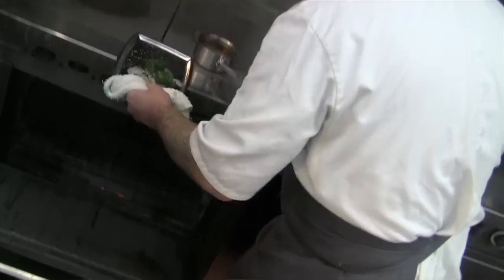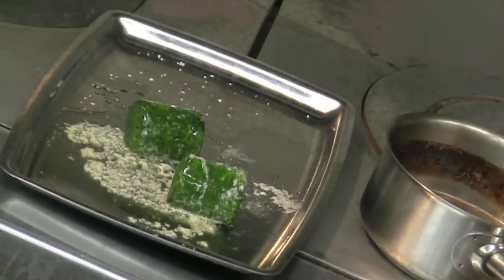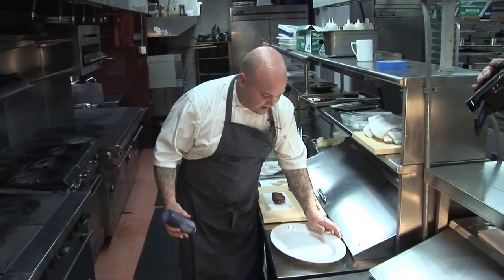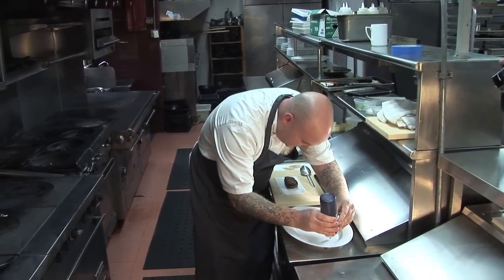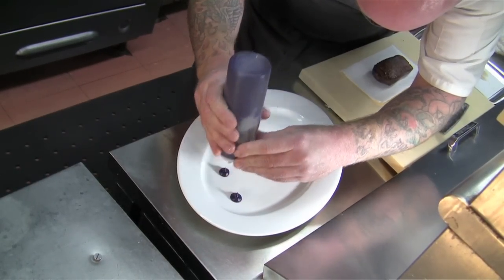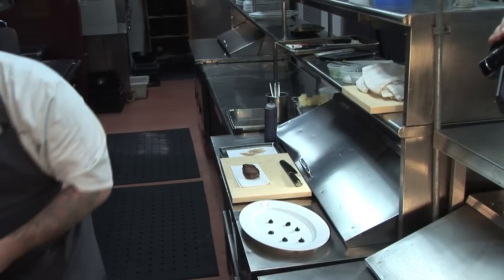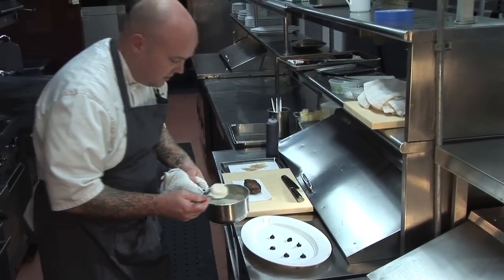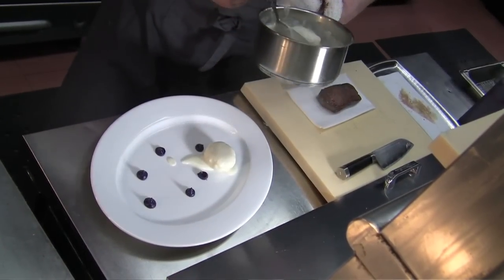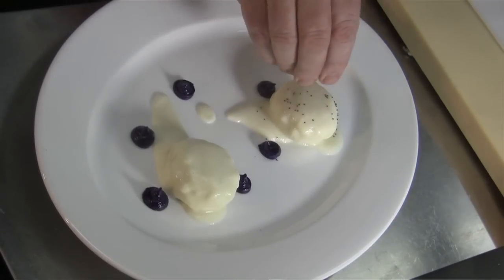Spinach is done. Roll it in that butter a little bit. To plate, first we start with a little red cabbage puree. We've done a traditional red cabbage mix with fennel seed and red wine vinegar, honey, sugar, and then pureed it. Then we drop our nudie dumplings in the sauce soubise. Top those with a little bit of poppy seed.